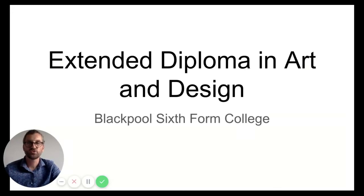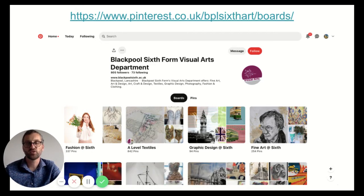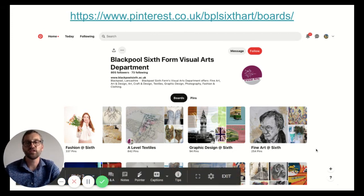Hello, my name is Ross Allen and I'm a tutor on the Extended Diploma in Art and Design at Blackpool Sixth Form College. I'd just like to tell you a little bit about our course. Before I start, I just want to show you our Pinterest board — this is a great place to go to see what past students have done and give yourself some inspiration for when you join us next year. I heartily recommend you go and see this at the end of this video.